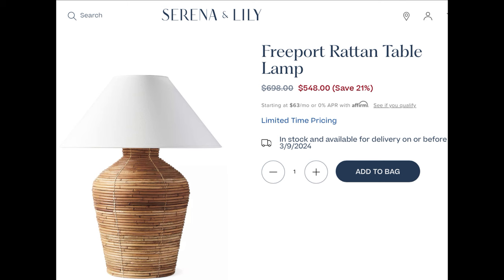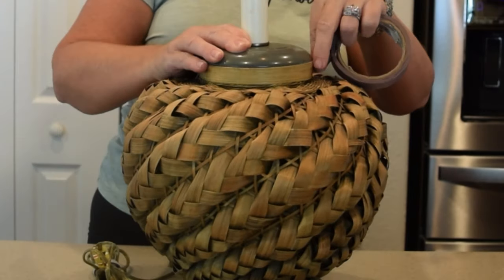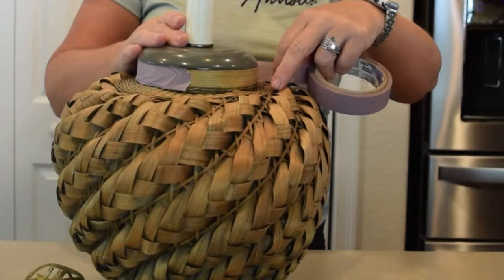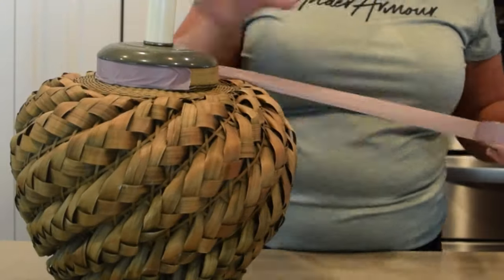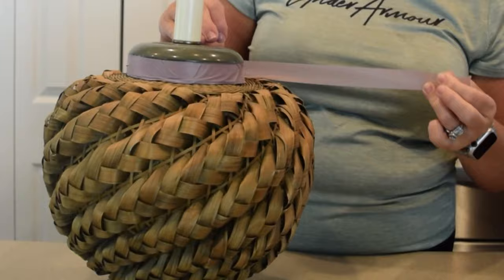I started looking at these lamps that were upwards of $500. So on one of my thrift runs, I found this little gem and thought it had great potential. I knew right away that I wanted to eliminate the green color. Although I love green, I was looking for something just a little bit warmer and to add a little bit of gold to it.